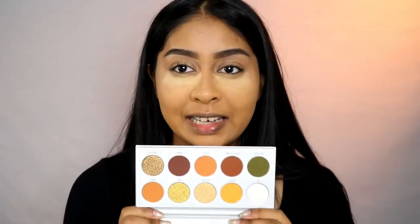Hey everyone, welcome back to a new video. My name is Anushka — if you're new here, hi! We're going to be doing an eyeshadow review today on the Morphe Jaclyn Hill palette, specifically the Armed and Gorgeous palette. It's the one that stood out to me the most.